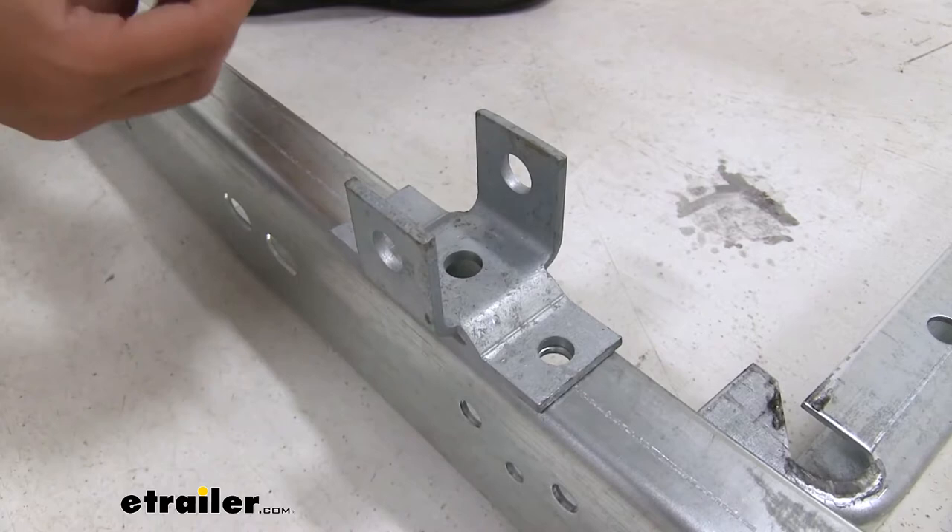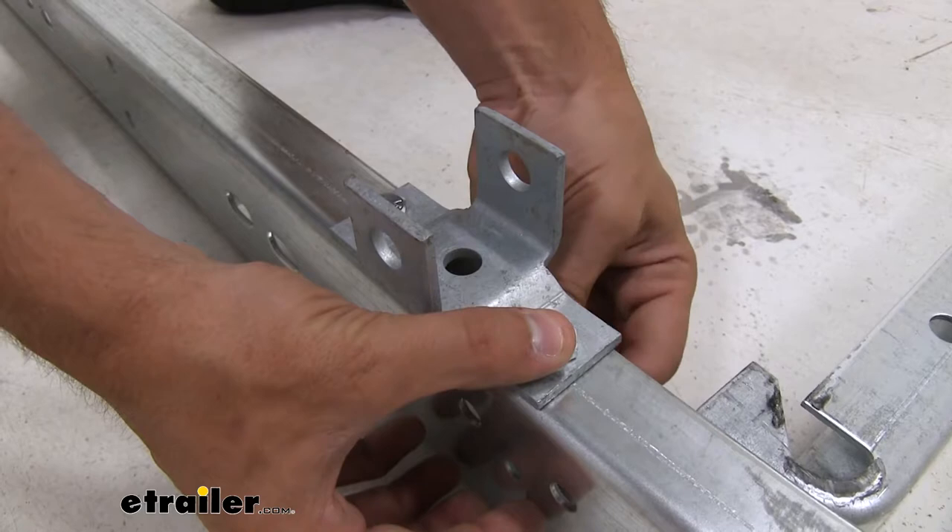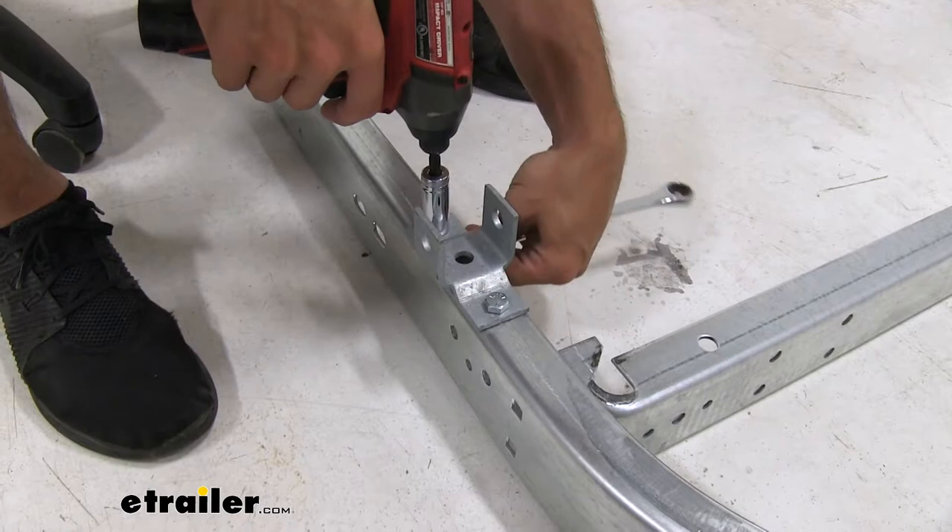Then we just drop a couple bolts through the bracket and the frame of the trailer. Take a couple of lock nuts and thread them on. You wanna make sure you're installing the lock nuts on the inside of the frame of the trailer. Now we'll just grab our wrench and socket and tighten it down.